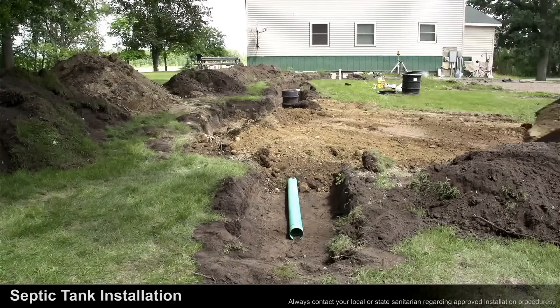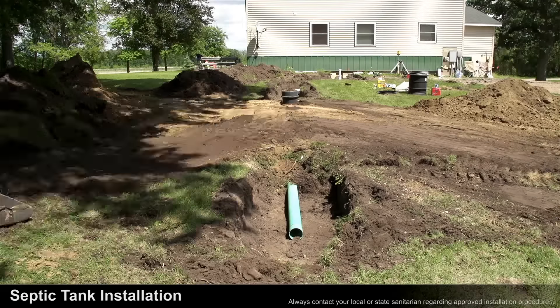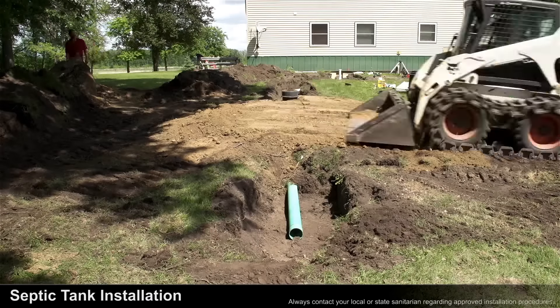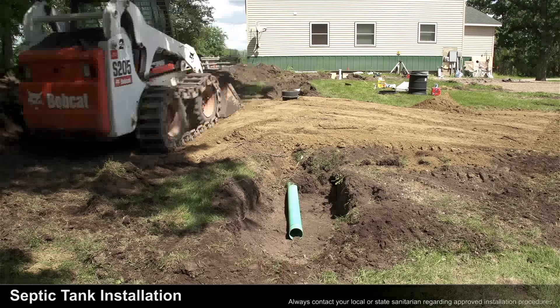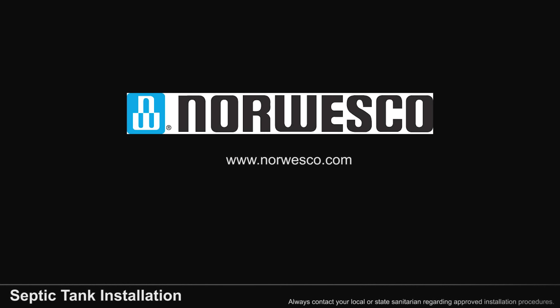The last step of the tank installation is to place the remaining backfill over the tank in a manner that creates a mound that covers the entire excavation and slopes away from the tank on all sides. For more information about our septic tanks, please visit our website.